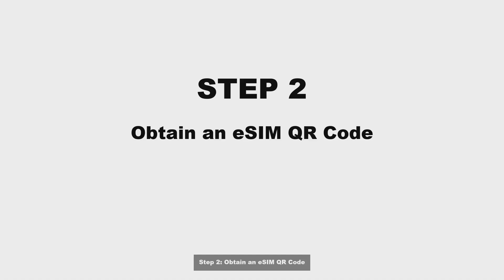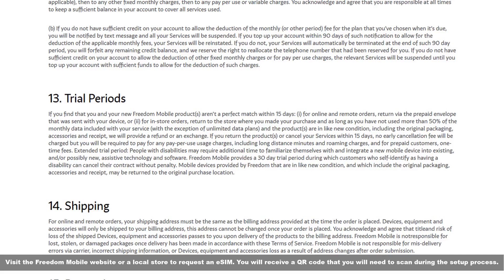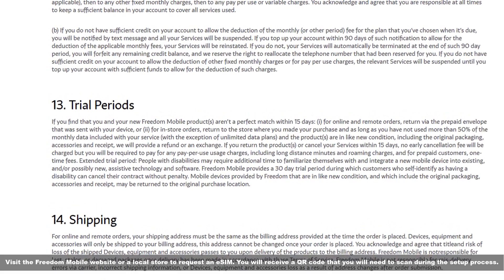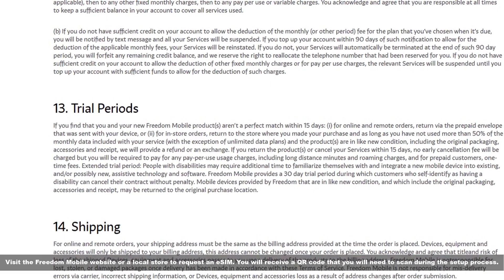Step two: obtain an eSIM QR code. Visit the Freedom Mobile website or a local store to request an eSIM. You will receive a QR code that you will need to scan during the setup process.